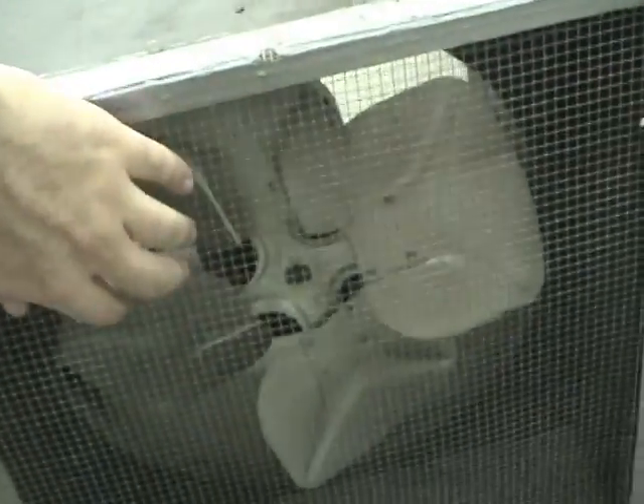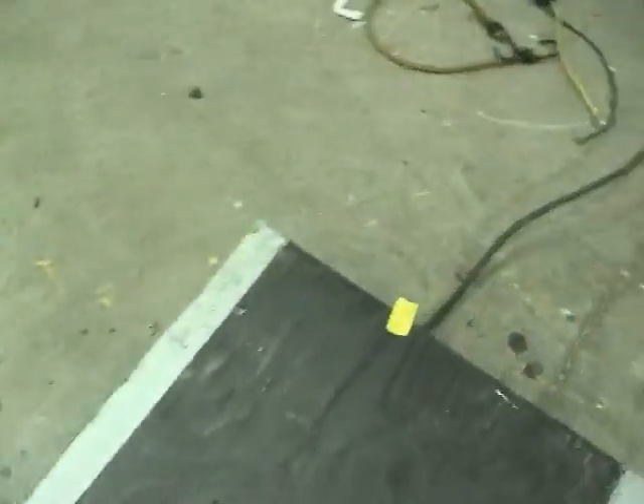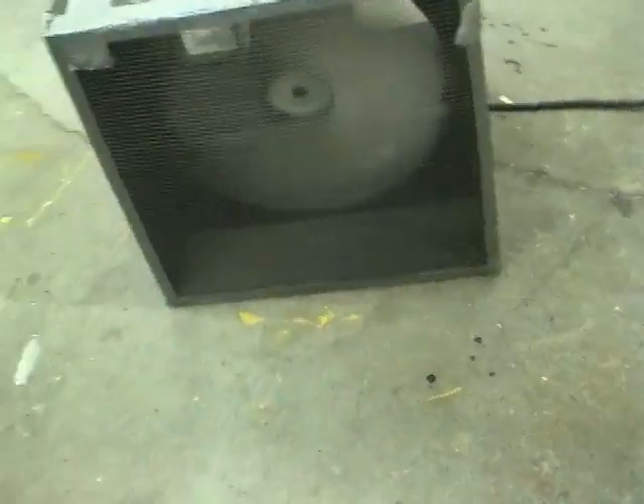Simple mesh grills, but flimsy. Let's give this a run. It's pretty noisy, but it does blow quite a bit of air.